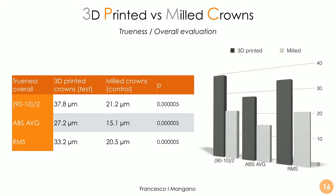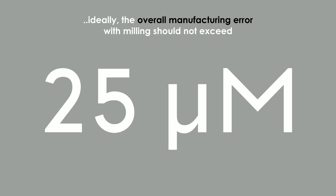The overall trueness evaluation revealed that, considering the wall surface across the three methods, there are statistically significant differences between 3D printed crowns and milled crowns in terms of trueness, in favor of the controls. So milling is more precise and more accurate in this case. But we have very good results also with the 3D printed crowns, because the deviation is very small in terms of microns — around 15 to 20 microns of error for milled crowns, and between 25 and 35 microns for 3D printed crowns. Not a huge difference, even if statistically significant. The overall manufacturing error with milling should not exceed 25 microns.